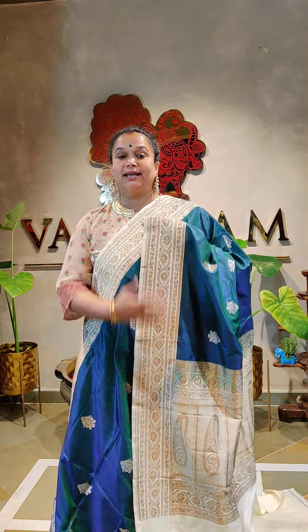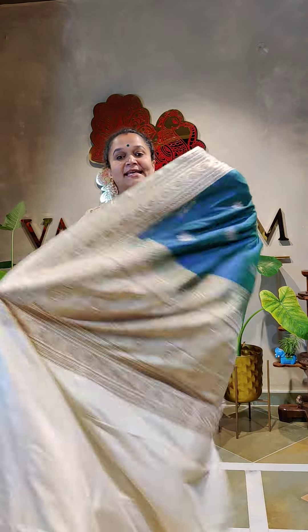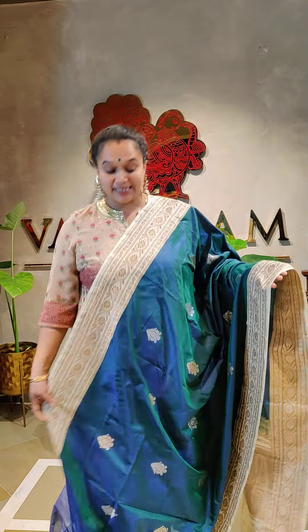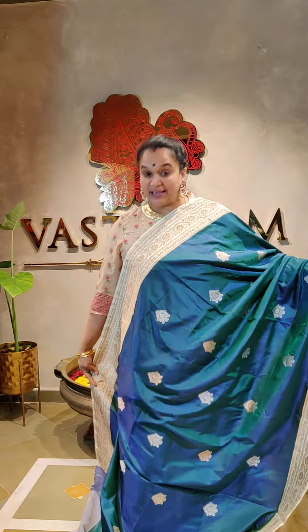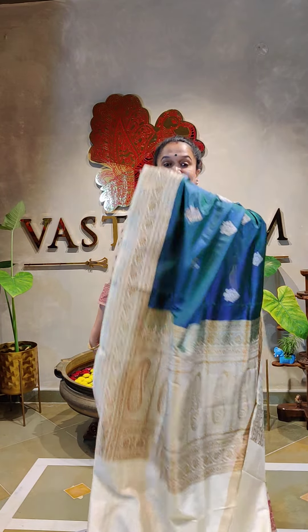Copper sari border and off white. Peacock and off white. Amazing.